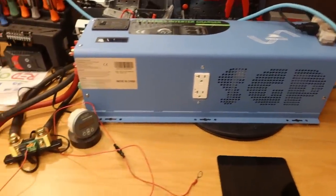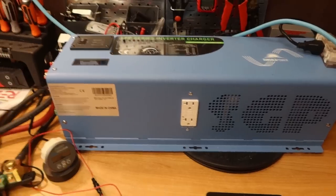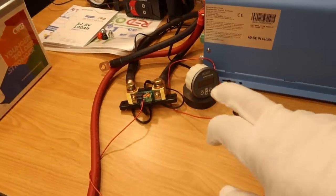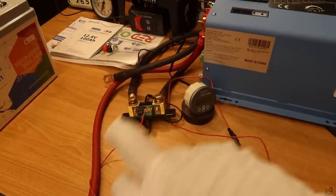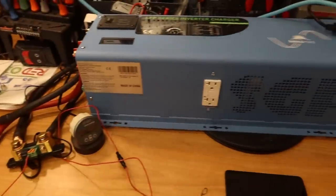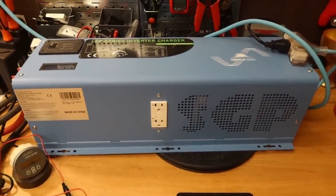This is the charger-inverter I use to charge my batteries. The 4,000-watt SunGold Power 12-volt inverter has a 120-amp charger built in. I also use this Victron battery monitor with a shunt, which allows me to determine how much power is going in and out of the battery. I charge all three batteries up using this until they shut off.